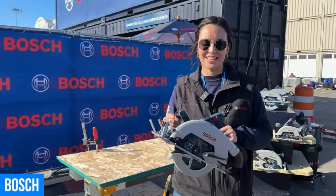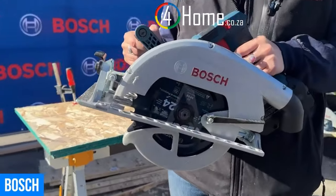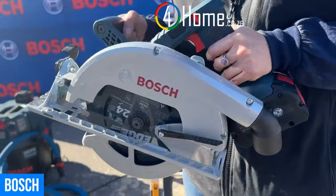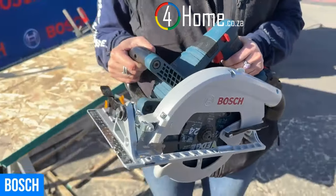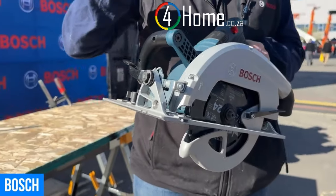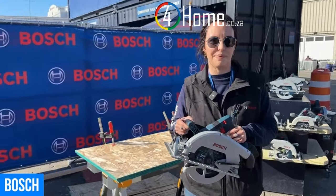Hey everyone, I'm Anastasia here at Bosch, excited to tell you about our brand new Pro Factor Circular Saw. It is a seven and a quarter inch blade giving you a two and five-eighths inch depth of cut and a 50 degree bevel range. That two and five-eighths inch depth of cut gives you cut capacity across the entire bevel range to cut two-by material in one pass.